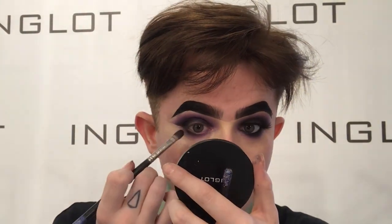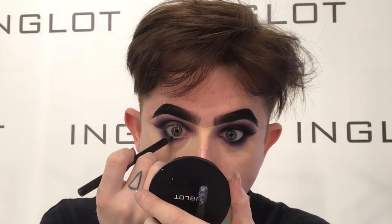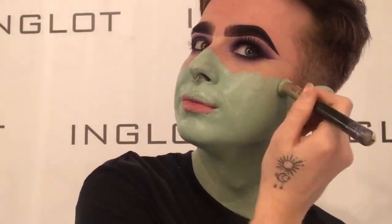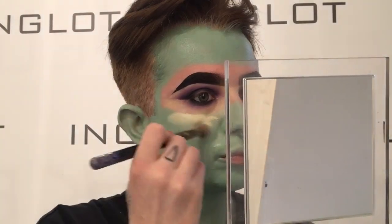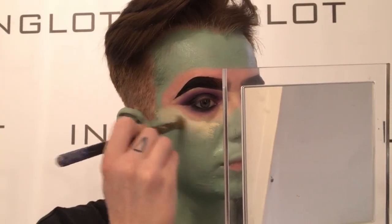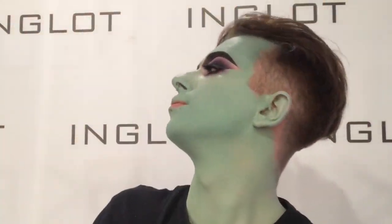Then to clean it up even more, I'm just going to do some more of my concealer — it's 76 gel liner, 86 gel liner, a lot of Duraline and 36 cream concealer. I'm going to buff that all into my face and then I'm using the cream concealer again mixed in with a tiny bit of under eye to give me a more brightening effect underneath my eyes.